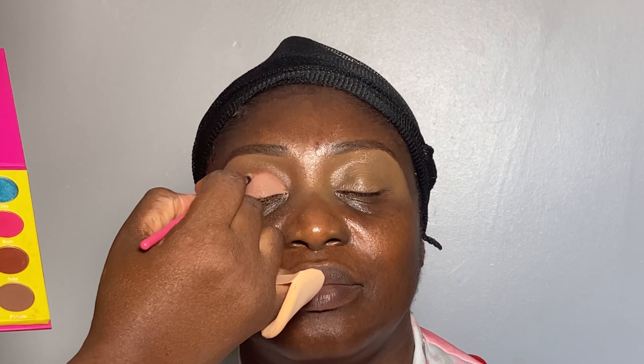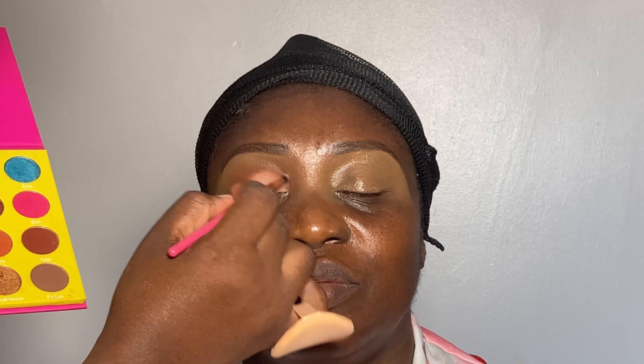So far as you can see, my client is getting excited because the look is turning out exactly the way I wanted it to. Now using a detailed brush, I mixed Ada and Zulu from the Masquerade palette to blend around the crease area, after which I'm going to go in with some eyeliner and create a wing, and then go in with some mascara and then some falsies.